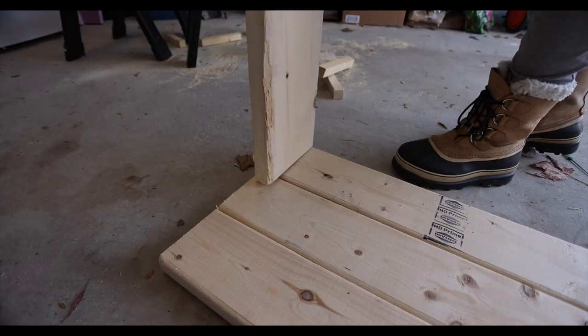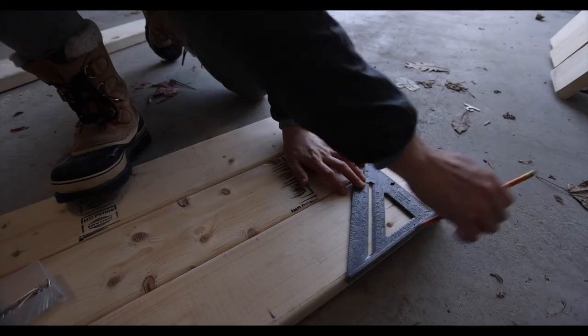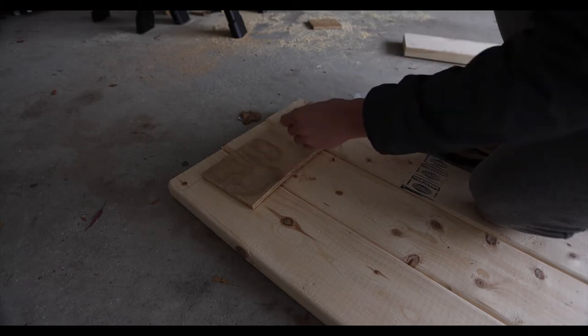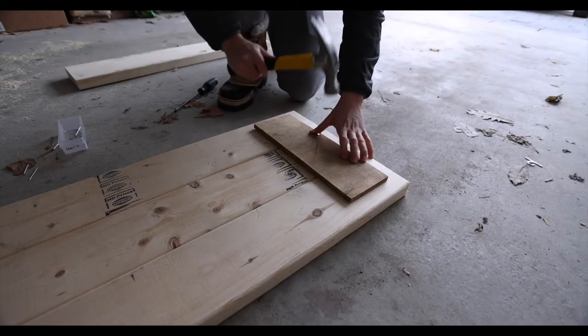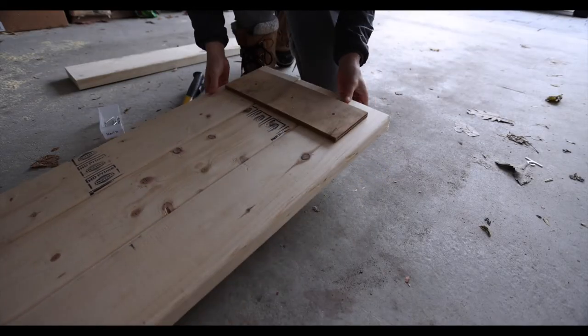First I measured the space I would need for the sides to connect later. Then I nailed a piece of scrap wood to connect the pieces. And there we go — the back was connected.